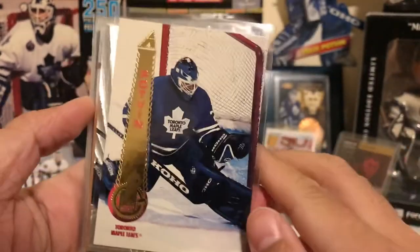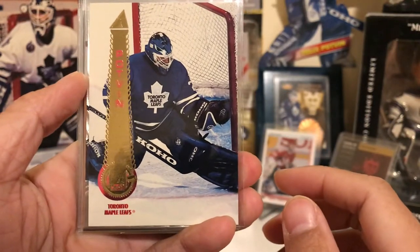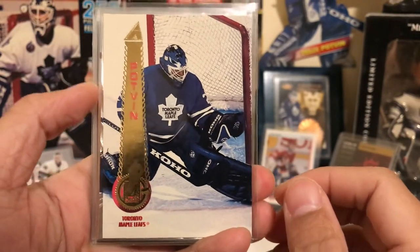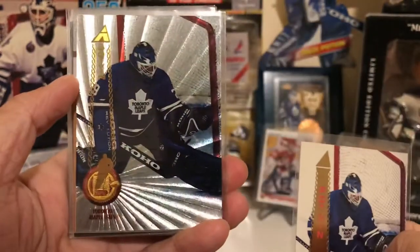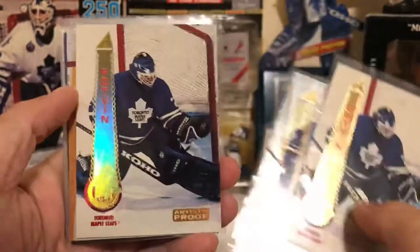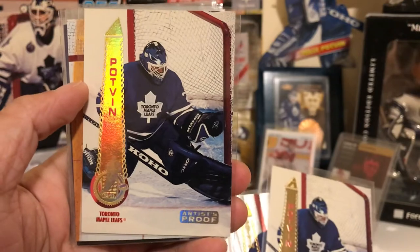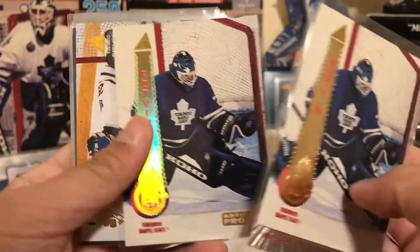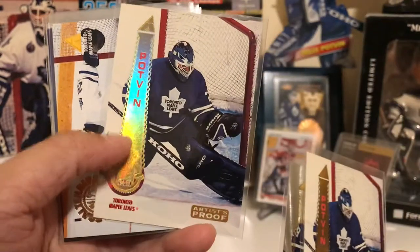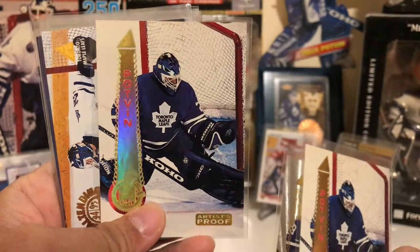We have his Pinnacle card — really nice glove save pose here. We have his Rink Collection parallel and his Artist Proof parallel. Now this card used to be one of his hottest cards — it went for about a hundred bucks at its peak. It's still pretty tough to find, but you should be able to find it around thirty dollars or less now.